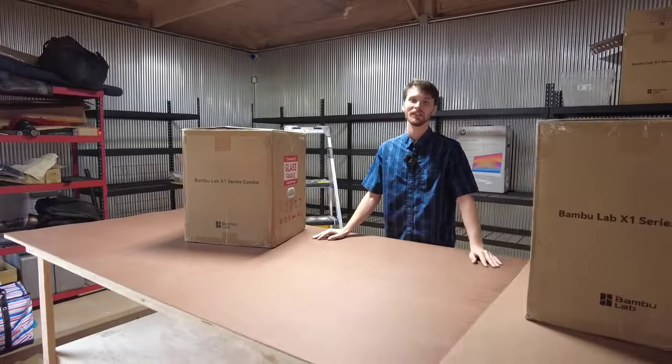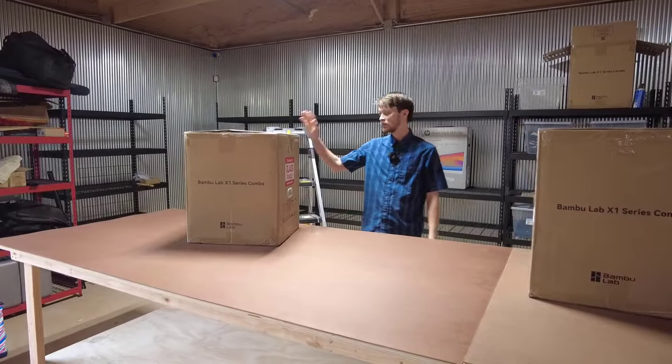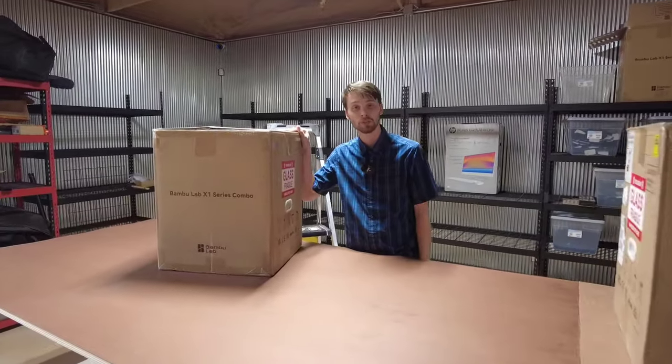What's up, everybody? Rob here with Arcadia Everything, here to do an unboxing of our Bambu Lab X1 Carbon Series printers.